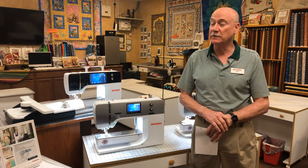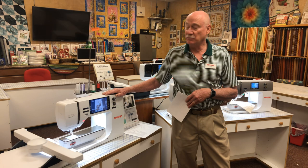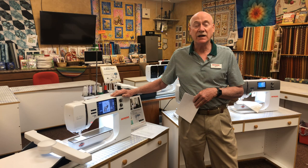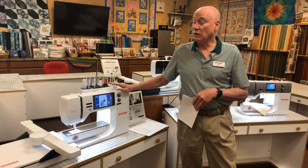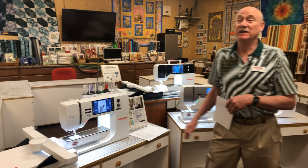The 790 Plus has a lot of editing features in embroidery that are just fantastic, and I'll touch on some of those a little bit later. Then if you already have a sewing machine — let's say you have a 770 and you're sewing along but you want to start embroidering — they make the Bernina 700. It is embroidery only, has no feed dogs, and has the same features as the 790, including pinpoint placement.